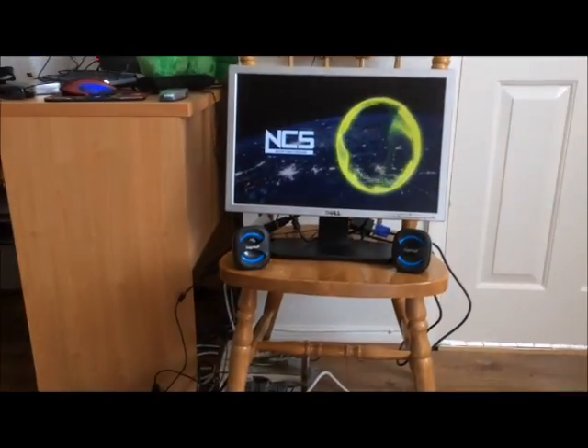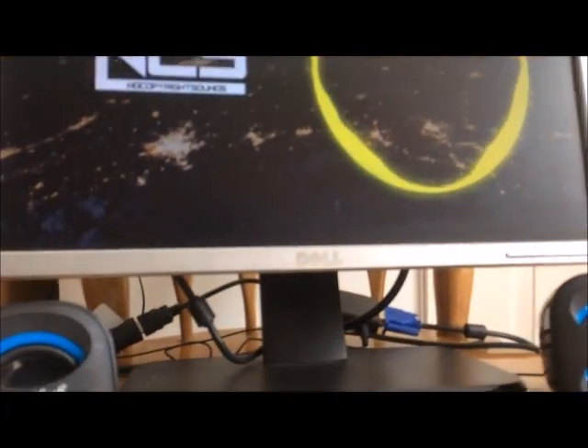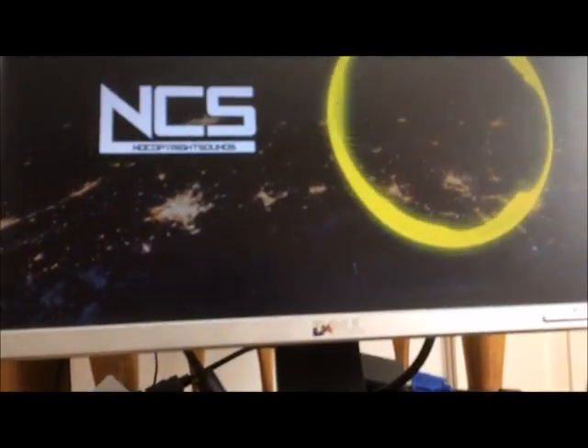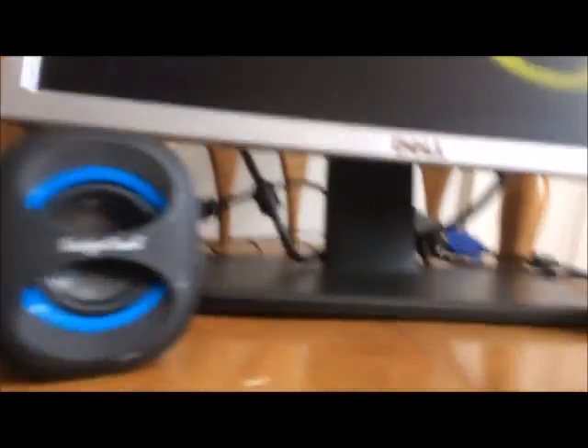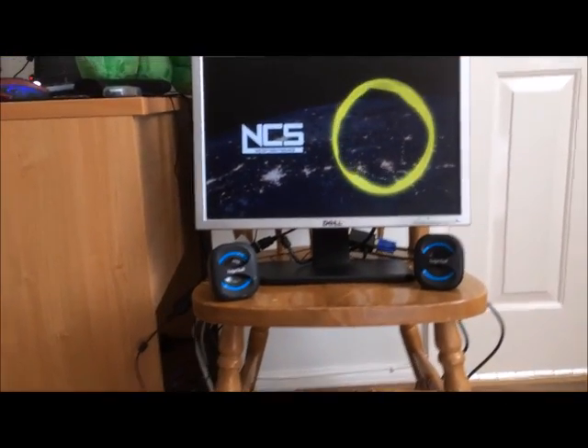It is working, as you can probably see. Turn the volume up a little bit. If you get to that stage, it is working. So thanks for watching, and we'll see you all later. Goodbye!